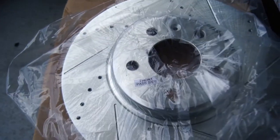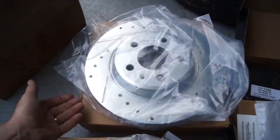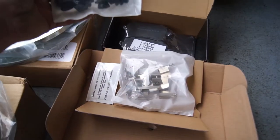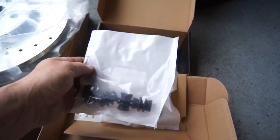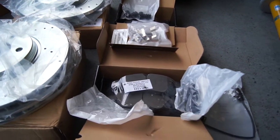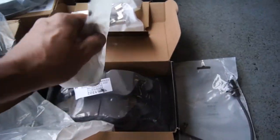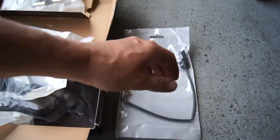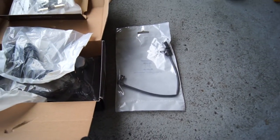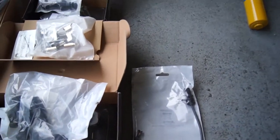These are the fronts — front passenger side, driver side, rear passenger side. Brake pads came in a box with the hardware. This is a Power Stop kit — ceramic brakes. And there's a brake pad sensor in here. Kind of cool. Hopefully there's only one — if not, I might replace the other one too.